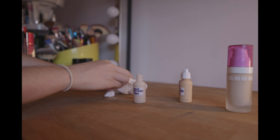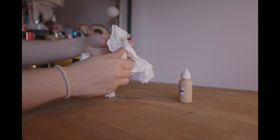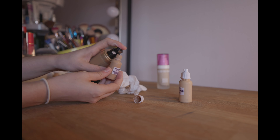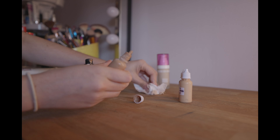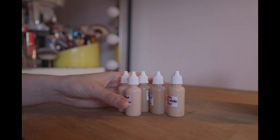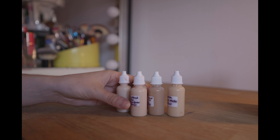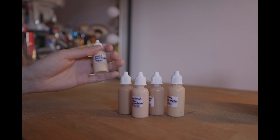I'm just going to do the same with the rest of these and make sure they are all as topped up as they can be. That is those now all topped up and ready to go back in my kit. It just means that if I've got a big bridal party of seven or eight, I have plenty of products for everyone. Sometimes I also have weddings two or three days in a row, so this means I don't have to worry about topping them up between weddings — it makes my life so much easier before a busy month.